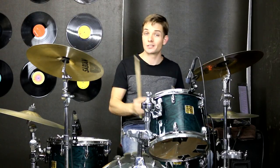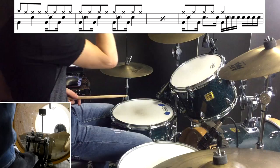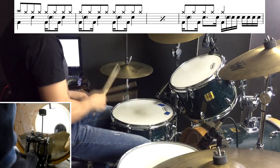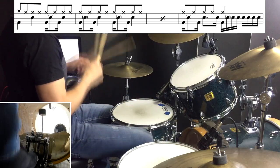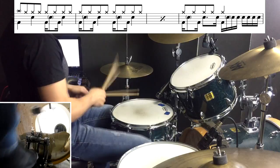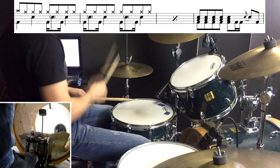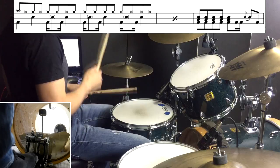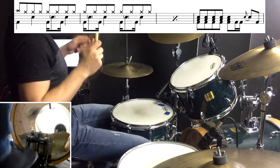Into our chorus now, and the main thing to look at is the kicks. I can hear a few ghost notes and there might be more than I've written, so definitely have a muck around with that if you want to add extra snare drums. Anyway, let me play through the chorus for you.